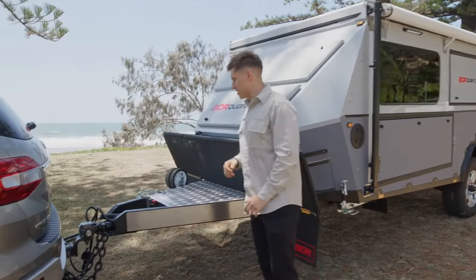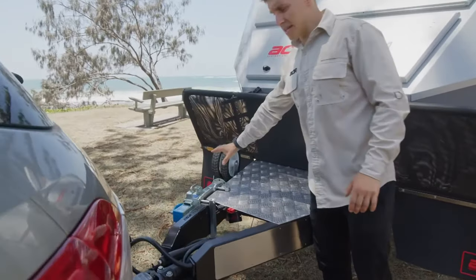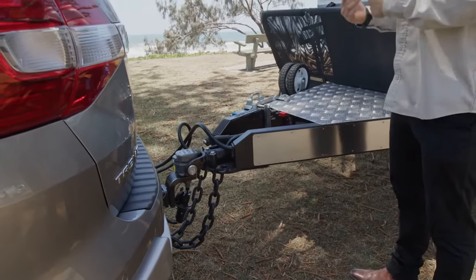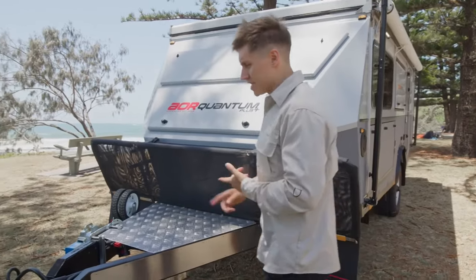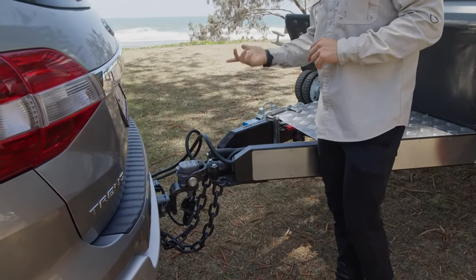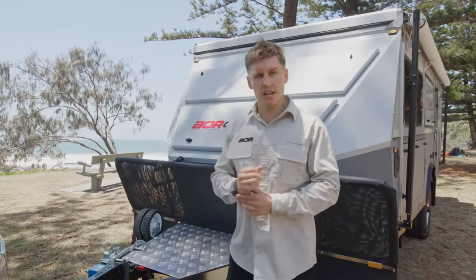Just highlighting a few things at the front — the trailer is still hitched up to the back of the car. We can see our normal features: the Arc Dual Jockey Wheel, which is standard on trailers from the Odyssey up, and the CruiseMaster DO35 hitch, which is locked on and very easy to use. Electronic Stability Control is a standard feature, running off a red Anderson plug. You'd also see a grey Anderson, which takes the charge from the vehicle.